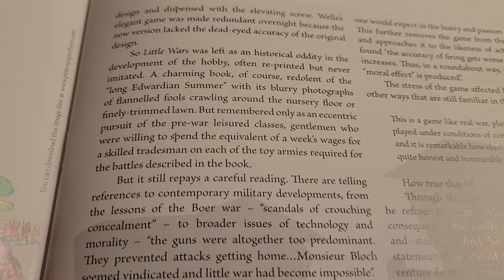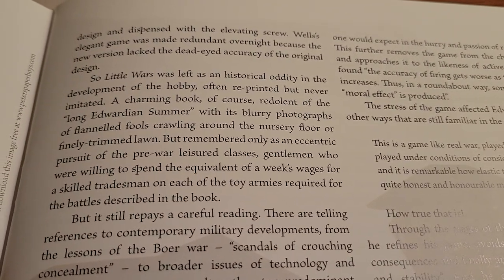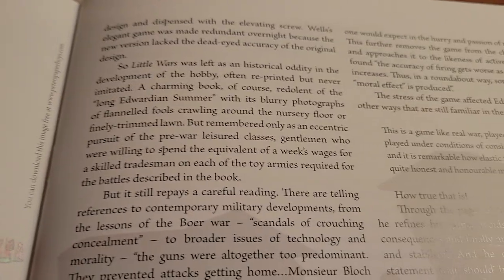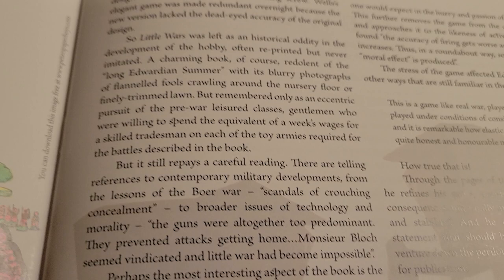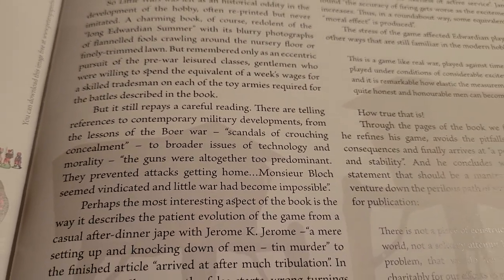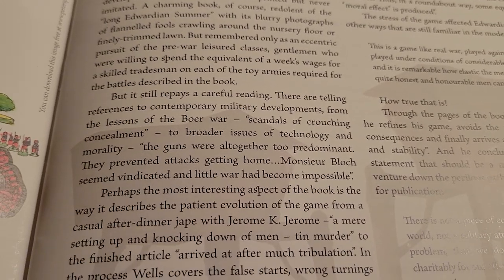Usually, people I see playing the game are not really war gamers in the traditional sense, whether it's the British style or the American style. But still, it repays a careful reading. There are telling references to contemporary military developments — the lesson of the Boer War, scandals of crouching concealment. We're not coming out to fight you, Britisher — are you nuts?